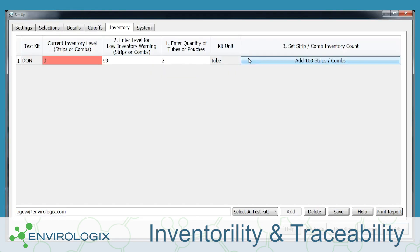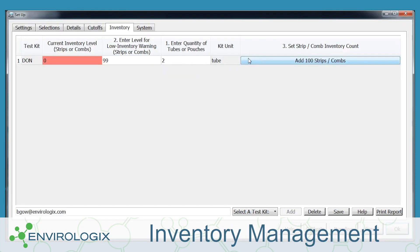By entering data when you purchase kits, Quick Scan can help manage inventory, keeping a running count and reminding you to order more.